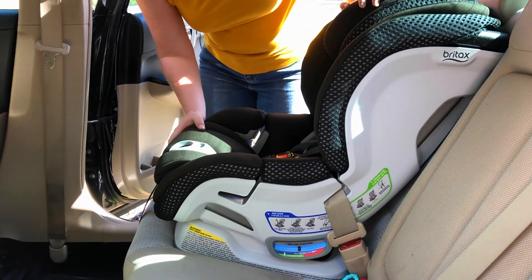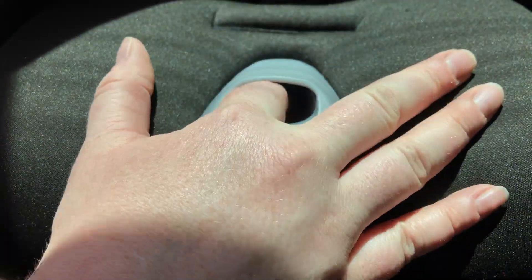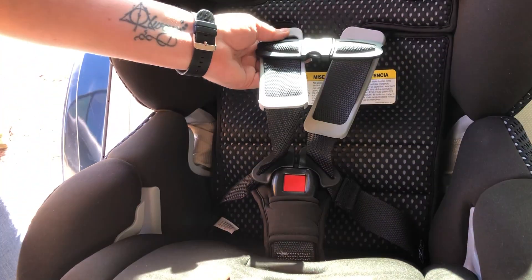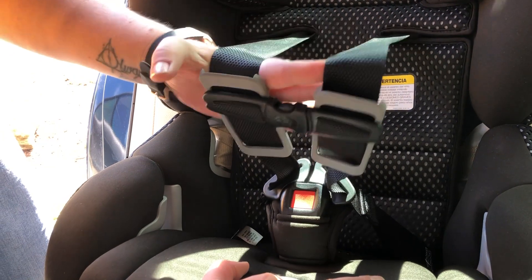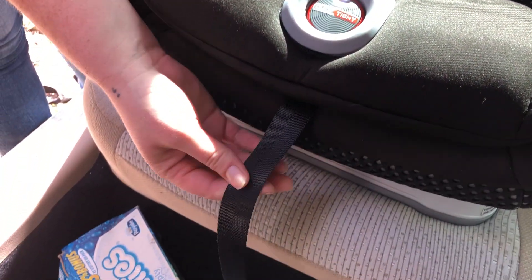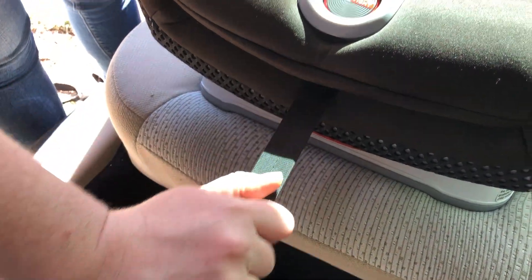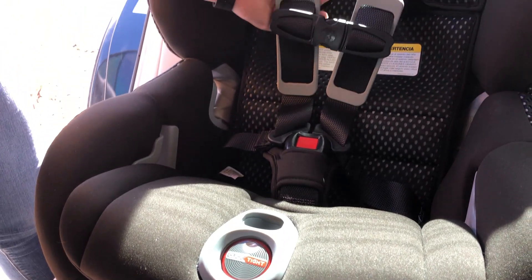As you can tell, this car seat is not moving — it's in here nice and snug. That's why they call it the click-type. To adjust the straps, press the red button just above the click-type button and pull your straps out — just as easy as that. To tighten them, you've got the long black strap at the bottom; give that a pull and that's going to tighten the straps right up for you.